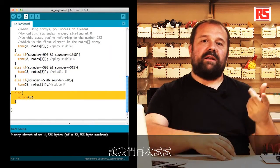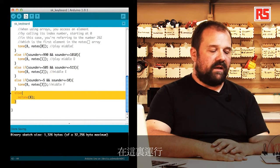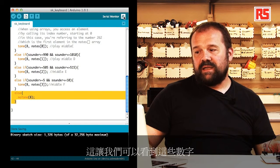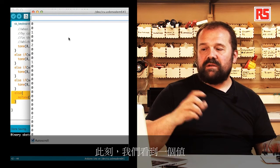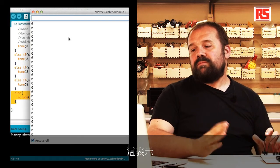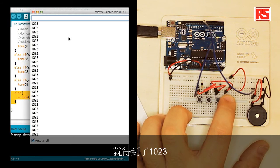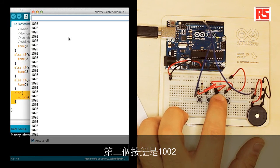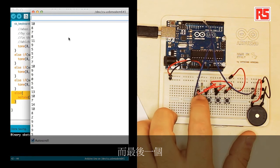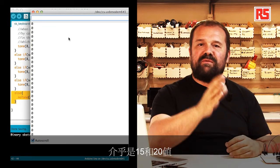Let's try the instrument again and see how our software is working. I'll open the serial monitor so we can see the numbers while I press the buttons. At the moment we see a value very close to zero, which represents the fact that no button has been pressed. Pressing the first button gives us 1023, the second button is 1002, the third button is about 512, and the last one is around 15 to 20.